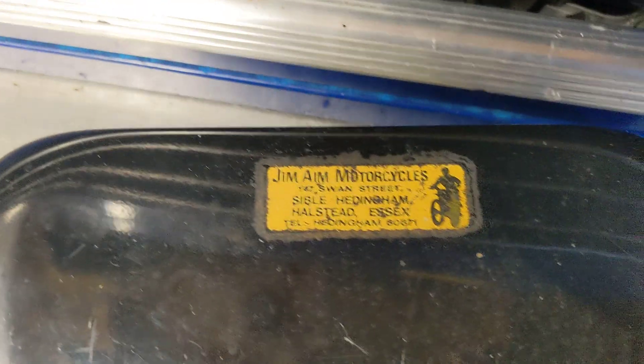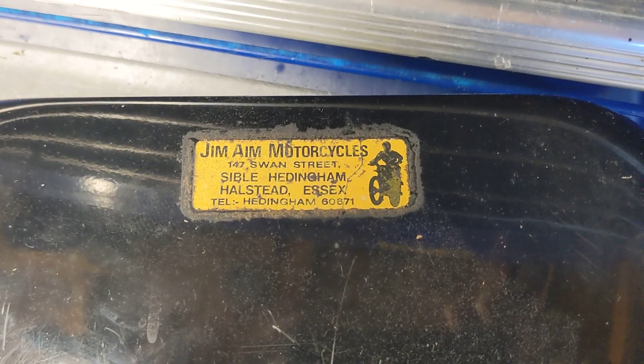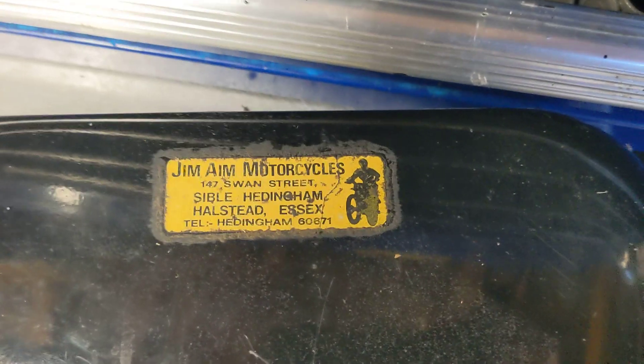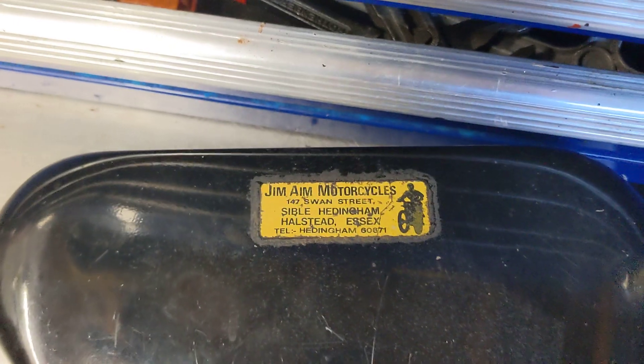And there's the original — well, not the original owner — the original supplier: Jim A Motorcycle, Sybil Heddenham, Essex. The guy I purchased it from was in Chelmsford and he was a friend of the original owner that bought it.